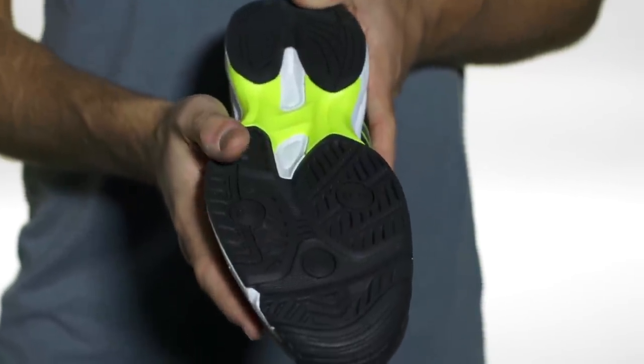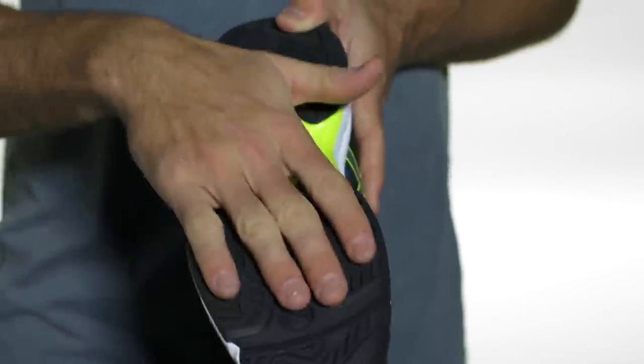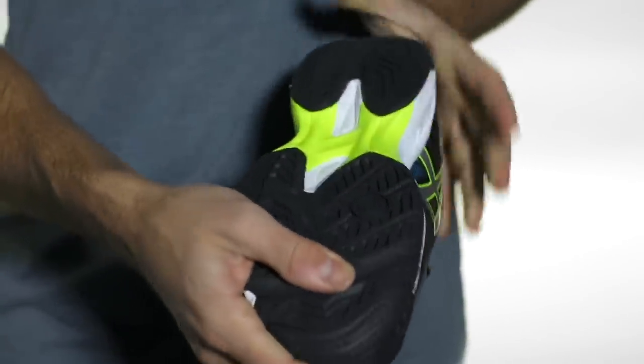Similar tread pattern here to their very popular older cousin to this shoe, the Solution Speed 2. You're going to get some nice durability here, as well as a nice mid-foot shank to resist twisting. And that was a quick look at the Asics Solution Slam 2.